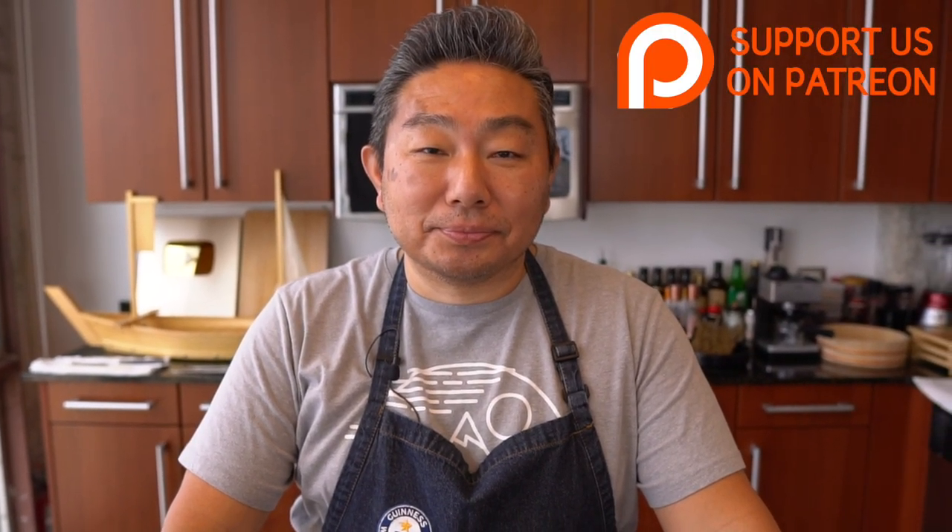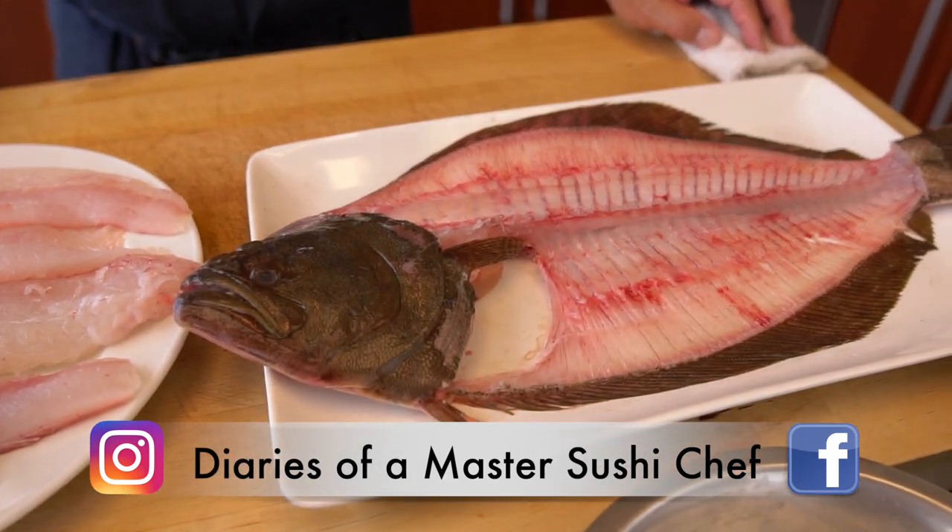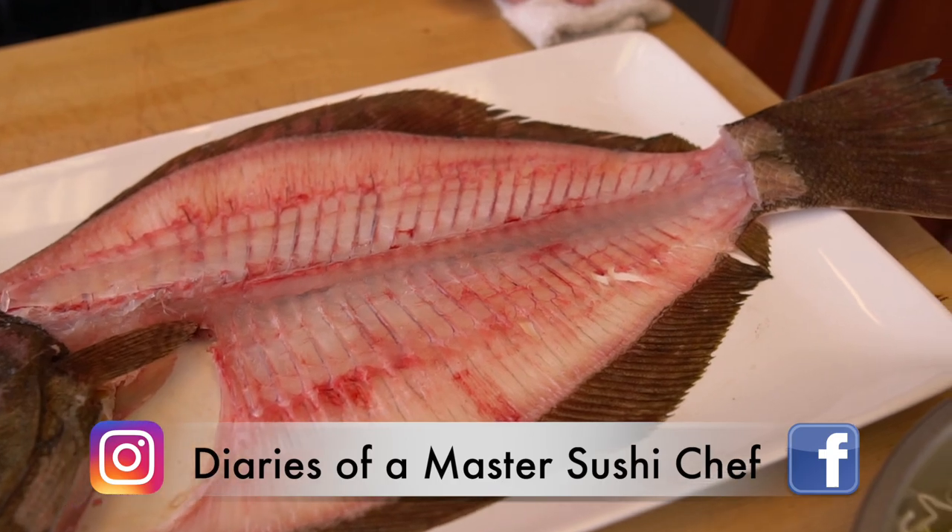Hiro, how are you? Good afternoon. Good afternoon to you. Alright, we have a follow-up recipe. You guys saw how Hiro actually filleted this beautiful fish — the halibut, flounder, fluke, whatever you want to call it.